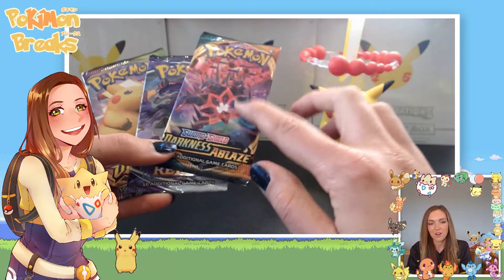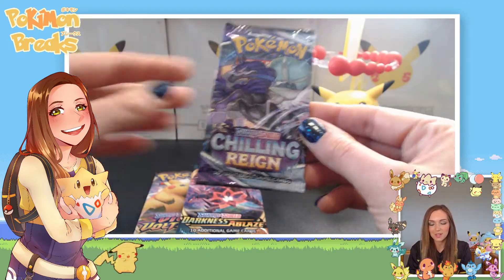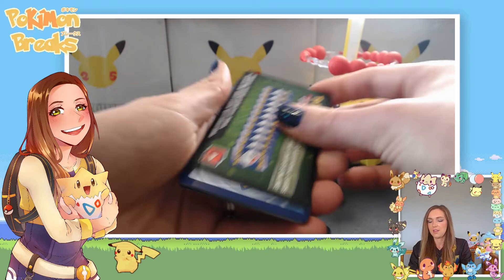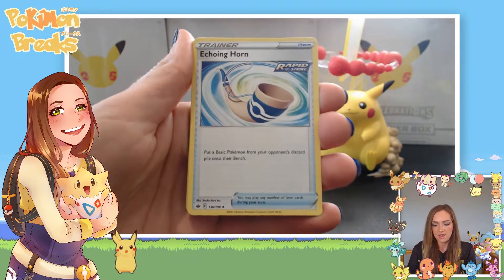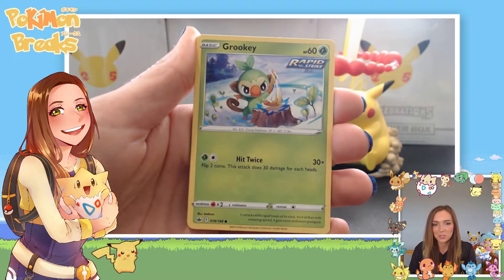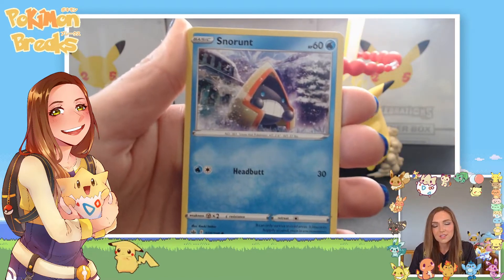For the three bonus packs we've got Darkness Ablaze, Chilling Reign, and Vivid Voltage. My friend Brad and I always bless up the cards on our stream because we think it gives better luck. I'll open Chilling Reign first — I haven't had the best luck with it, so expectations aren't very high. We've got a Normal Energy, Echoing Horn, a Rapid Strike Seabold trainer card, a Curlia, and a Grookey with Rapid Strike — look at him chopping up wood, very cute. Also a Scorbunny Single Strike rolling in snow, and an Aron and Snorunt.